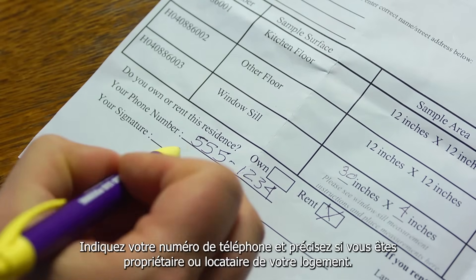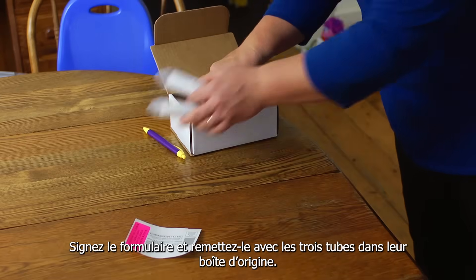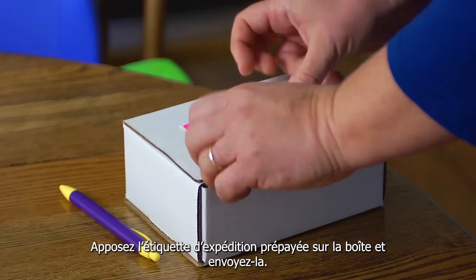Complete the rest of the form. Include your phone number and let us know if you own or rent your home. Sign the form and put it with all three tubes back in the box they came in. Put the prepaid shipping label on the box and mail it.